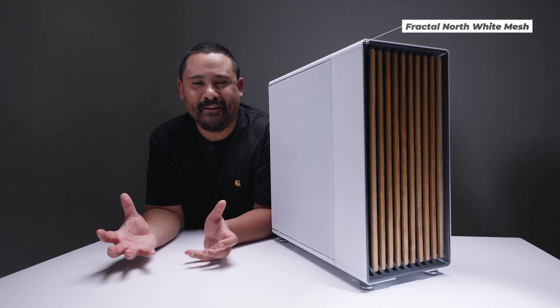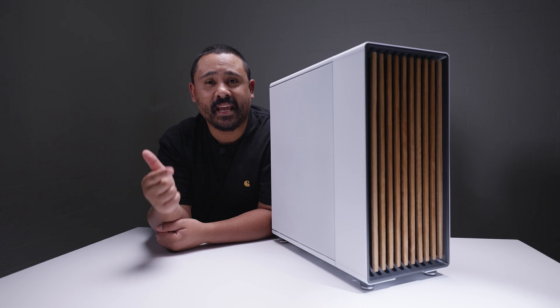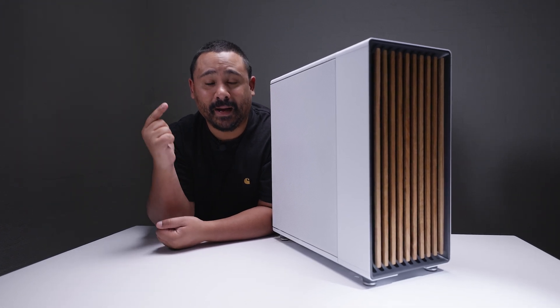A white Fractal North. What's going on here? Well, we're building Claire's brand new PC in the Fractal North with the Asus ProArt parts.